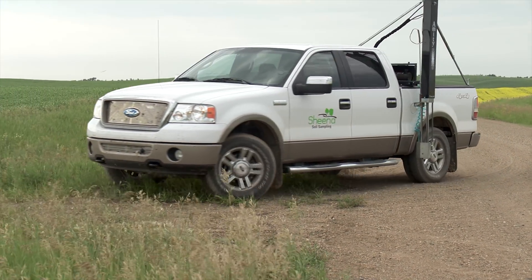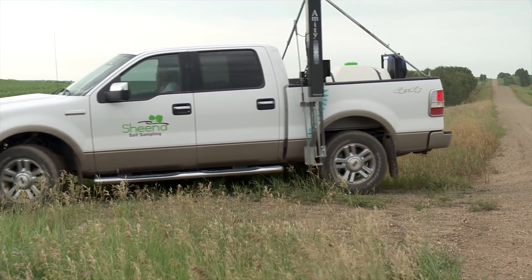Every fall and spring we do soil samples with hand probes, and quite frankly that's just a pain in the butt, so I was like there's got to be an easier way. So I did a little bit of research and came up with this. That was last September, and at the time I found the probe and had already bought it and bought my truck and stuff, there was a field that tested positive for club root just south of Vermillion.